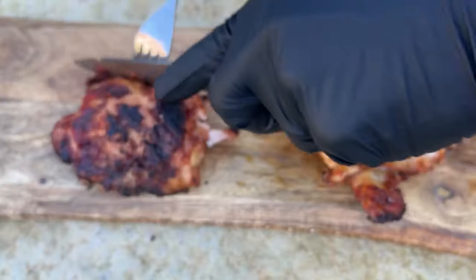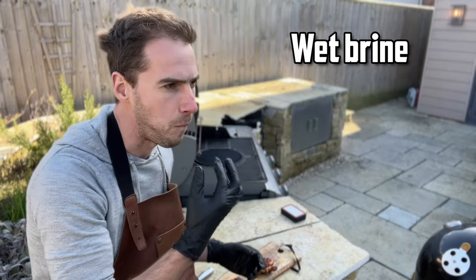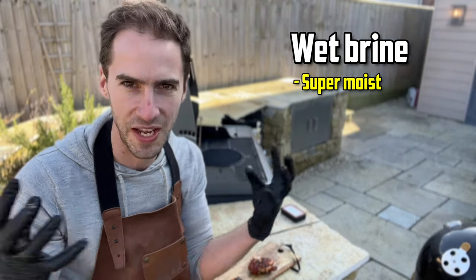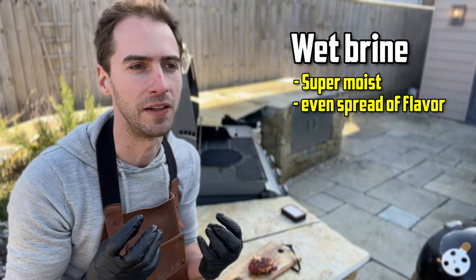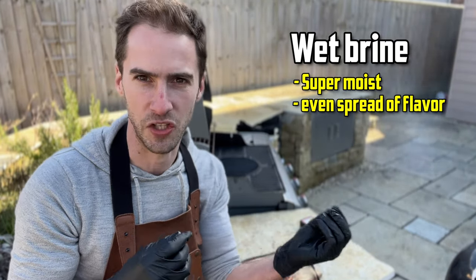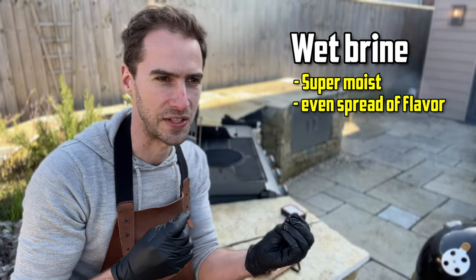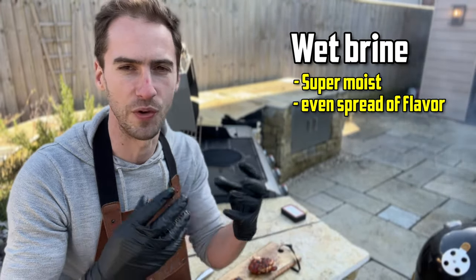Let's see which one tastes better. First up I'm going to try a bit of the wet brine chicken. Really good — the texture is awesome, it's super moist, and the taste feels really even. It's not like an injection marinade where you can taste pockets here and there; some bites you taste the flavour and others you don't. This feels really evenly spread.